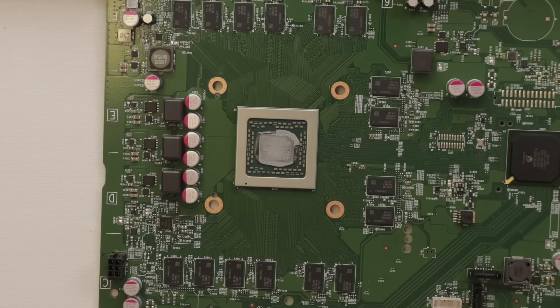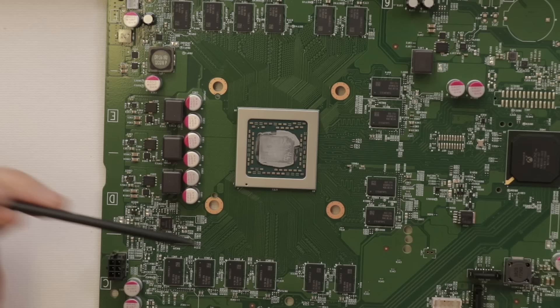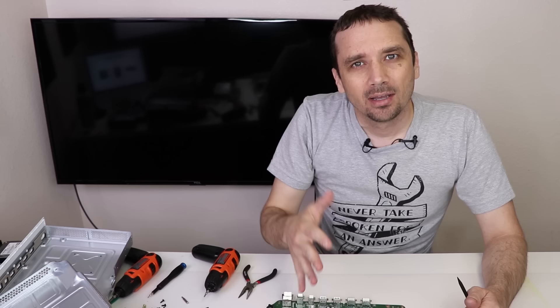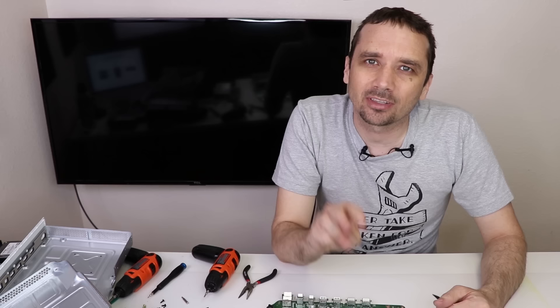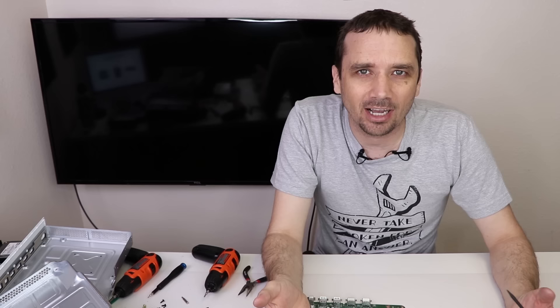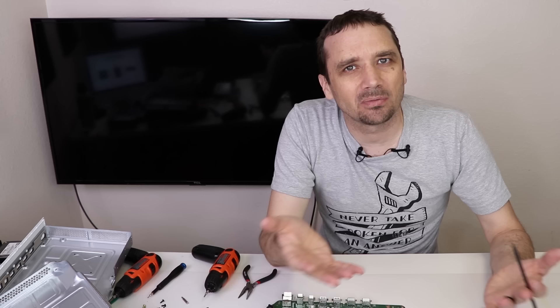All the components on this board look really good — I don't see any problems, so this is unfortunately another partial-power unit that's just not fixable. Going into this purchase I knew this was a risk with Xbox Ones. My hope is that we can fix enough consoles to offset the unfixable ones and use their parts. We also have two Xbox One X's which could really recoup a lot of our cost. So far we've only fixed two out of six — hopefully the next batch of six will go much better. Find out next Friday in my next video — thanks for watching!